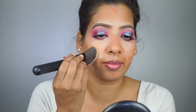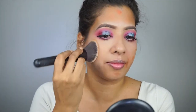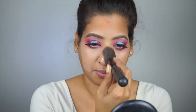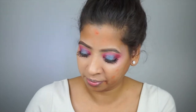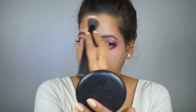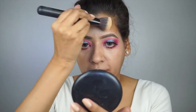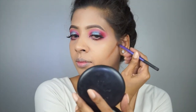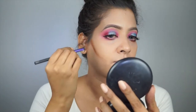Now I'm applying the foundation on top of it and blending it all over my face to make it look seamless. This is a medium coverage foundation but it blends really well into the skin, and you can reapply if you want full coverage. It works great for my skin and the best part is it is not at all cakey.